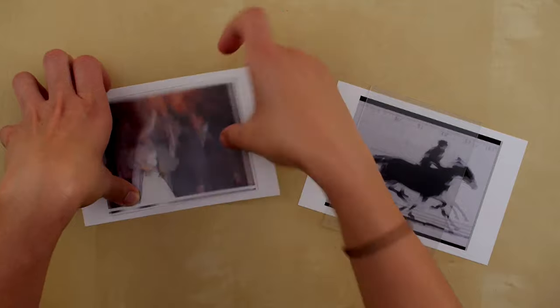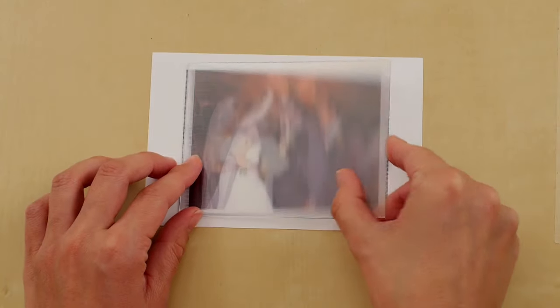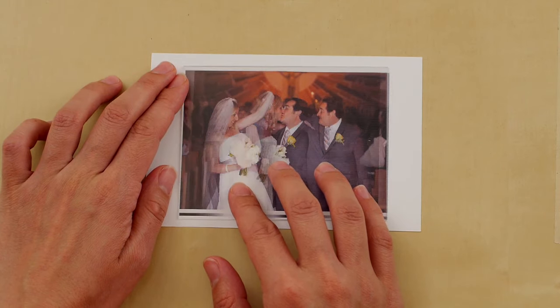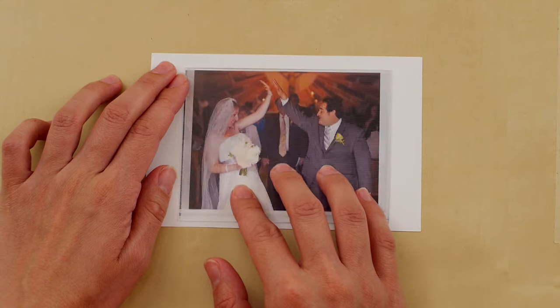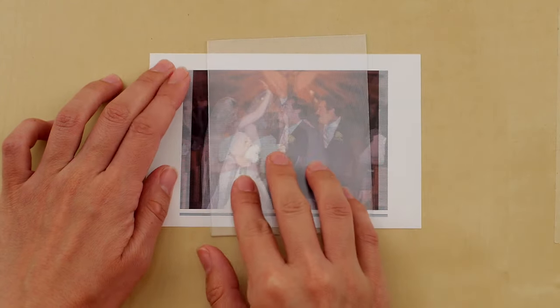Today we'll be working with a flip. Place a lens on top of the print and move the lens side to side. If the image shifts in any way, the lens is correctly placed. When it's incorrectly placed, there is no effect, as you can see here.